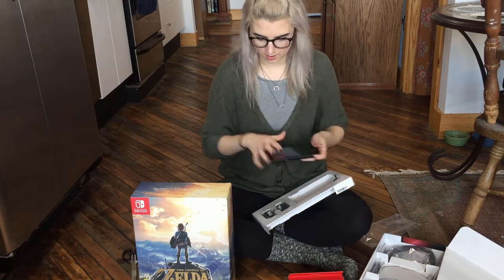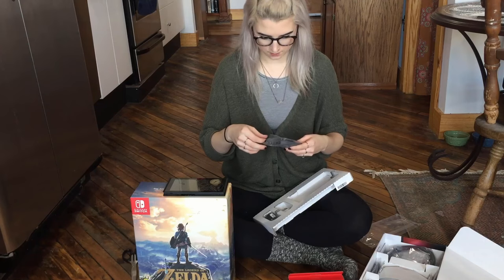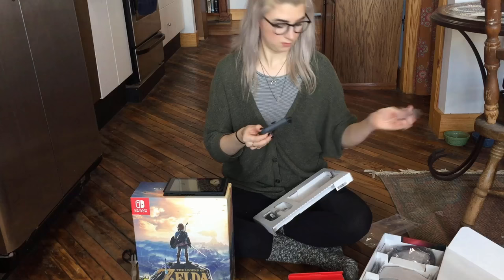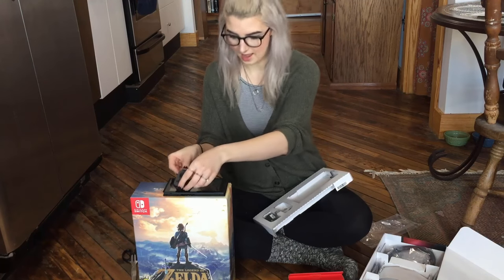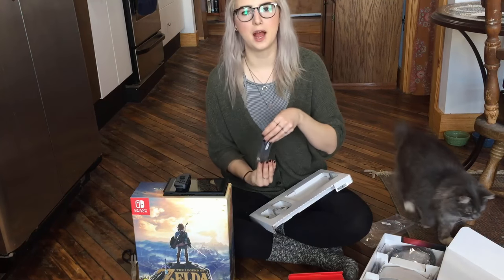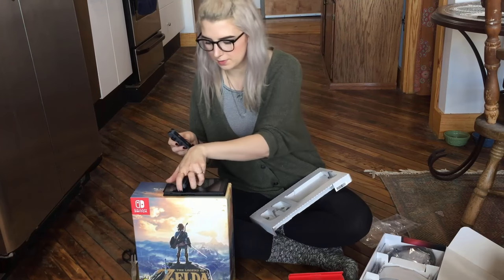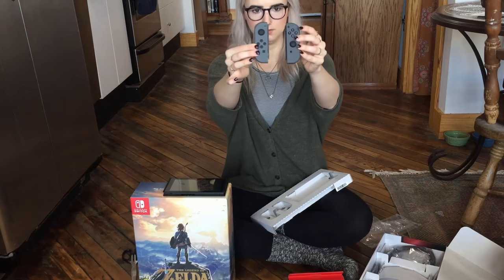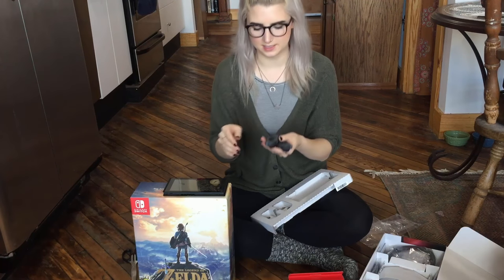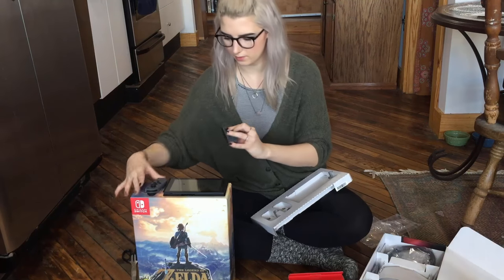The Joy-Cons are over here and they're plastic as well. I got the gray version. They did have the neon red and blue, but I'm just not a fan of bright neon colors, so I just got the classic gray. I'll probably end up getting some skins for them — basically stickers that you can stick on — but I'm happy with the classic gray.